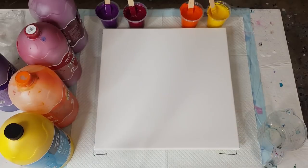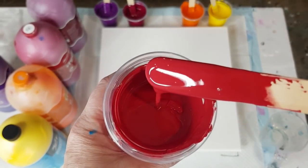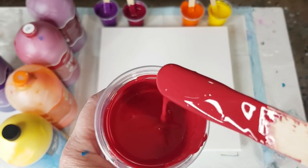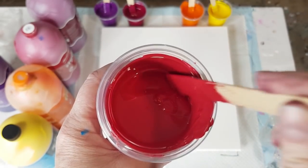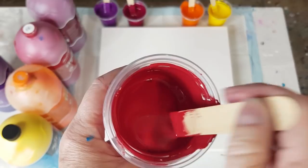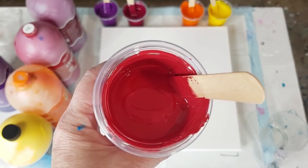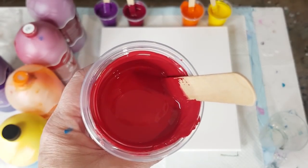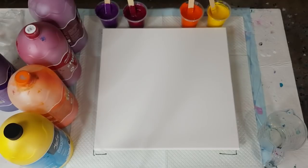It's way thicker than what I would use for flip cups. Look at the size of that mound — really, really thick. See that ribbon? It's still sitting there, still sitting there — if I was doing a flip cup pour it would be gone after about three seconds. So it's still sitting there, pretty thick.